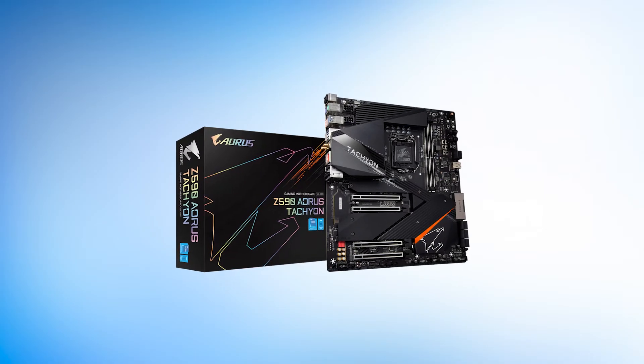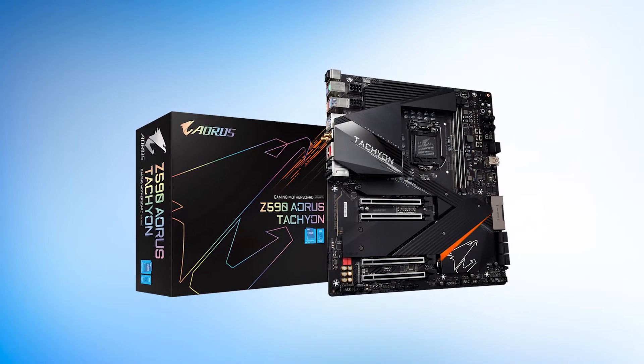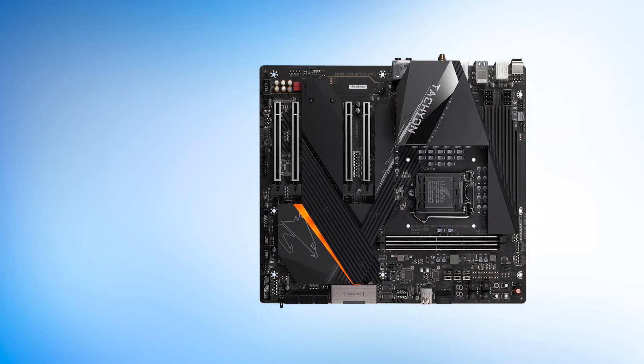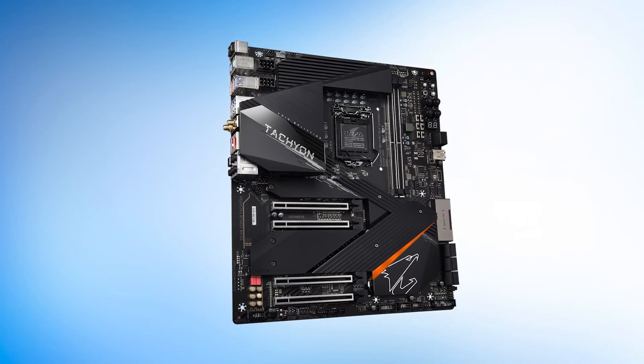Another unique design quirk is that it uses two DIMM slots instead of the usual four. We don't count this as a con because there is less interference when you have only two sticks installed. It allows you to overclock better than you could with four RAM sticks — a unique choice that shows it is built for hardware enthusiasts, not your average gamer.